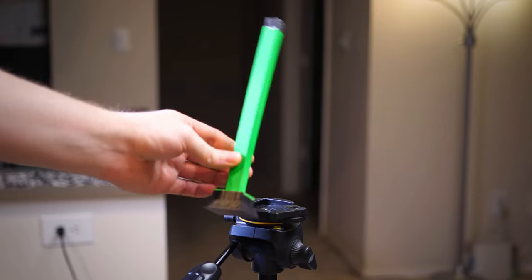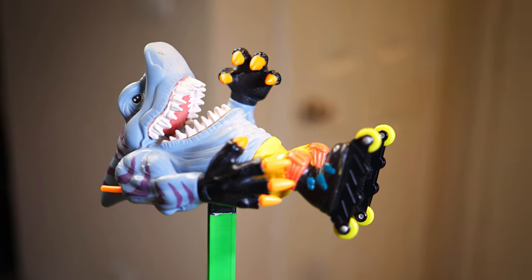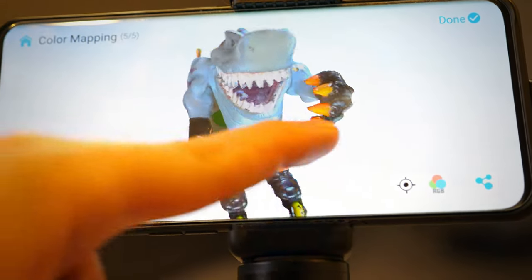So I used a 3D printed grain holder I made for a previous project to lay the model flat on its back. This was a good choice since it ended up capturing more of those details in the teeth and the hands.